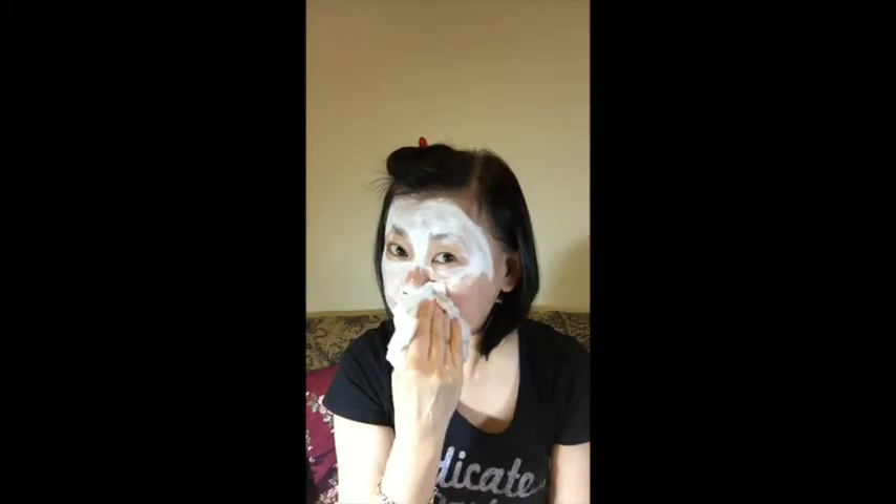You'll see there are some black bits that came out with it — it acts like a scrub, removing the impurities from within your skin.